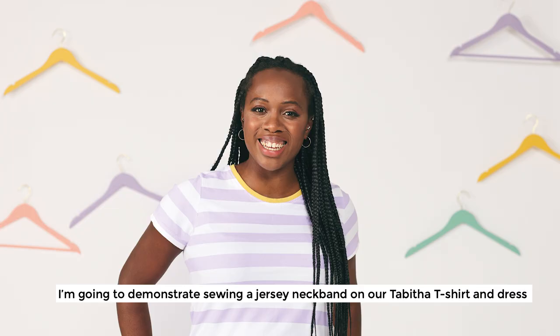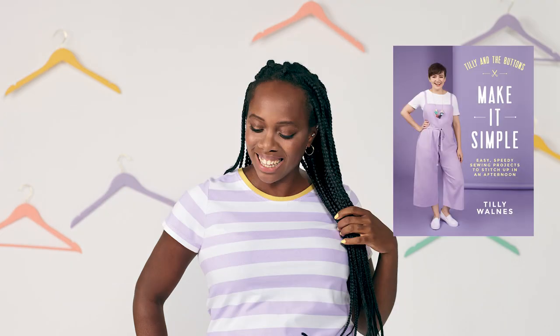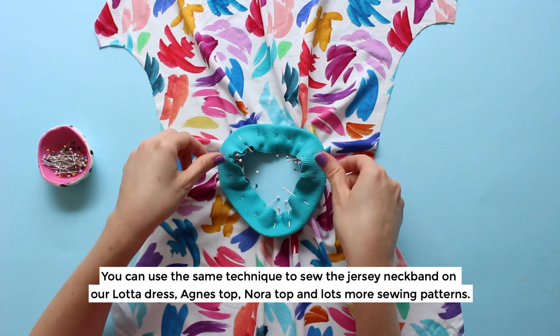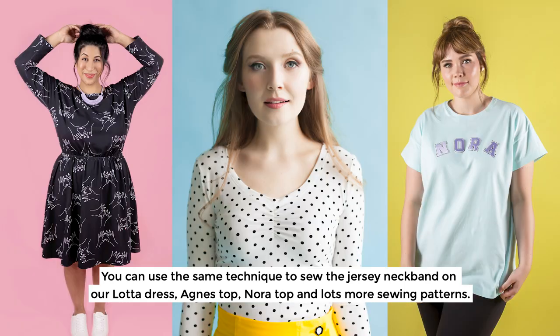I'm going to demonstrate sewing a jersey neckband on our Tabitha t-shirt and dress pattern which you can find in my book Make It Simple. You can use the same technique to sew the jersey neckband on our Lotta dress, Agnes top, Nora top and lots more sewing patterns.